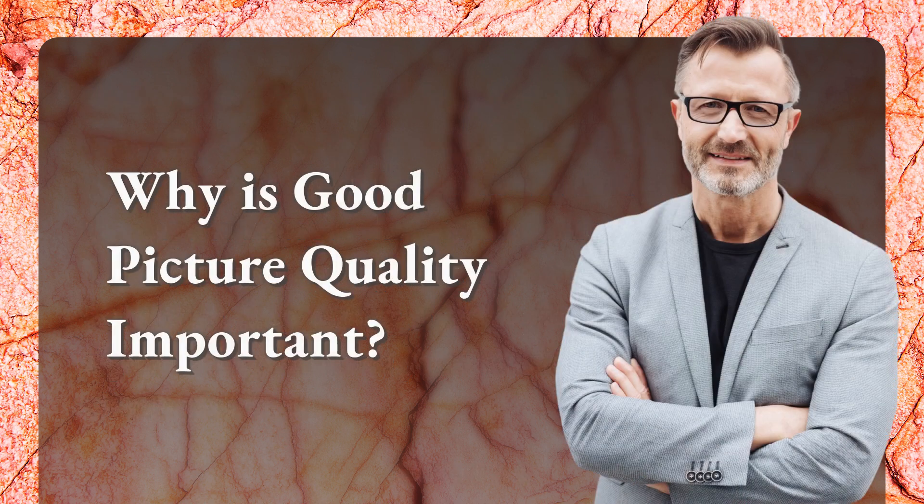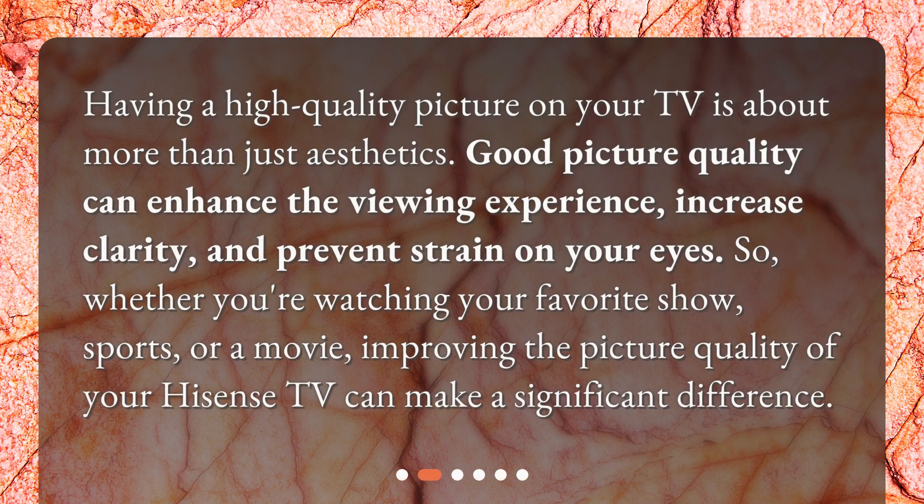Why is good picture quality important? Having a high-quality picture on your TV is about more than just aesthetics. Good picture quality can enhance the viewing experience, increase clarity, and prevent strain on your eyes. So whether you're watching your favorite show, sports, or a movie, improving the picture quality of your Hisense TV can make a significant difference.